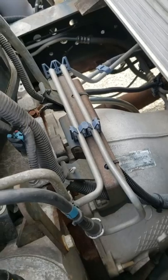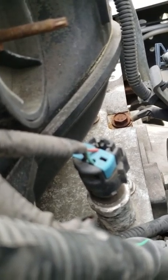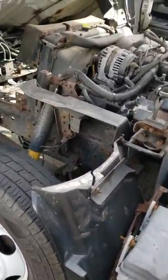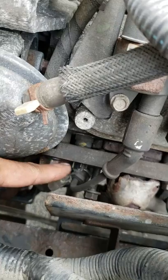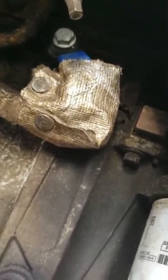Everyone said there should be a cable in the back of the engine in the middle, similar to this connector but with two cables — not three. This is a three-cable connector, and I was looking for a two-cable one. I kept searching and couldn't find anything online — but I did find them. That right there is the oil filter, and that is the knock sensor.